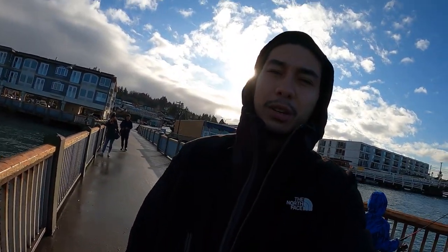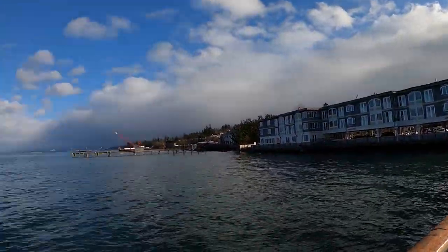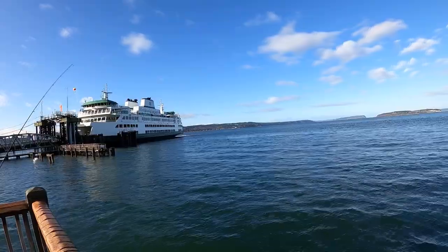Well the sun is out, it is a beautiful morning. I got three keepers so far. Things kind of slowed down a little bit — it is kind of a grind right now, but that is not going to stop us from enjoying this beautiful weather. The ferry is right over there.